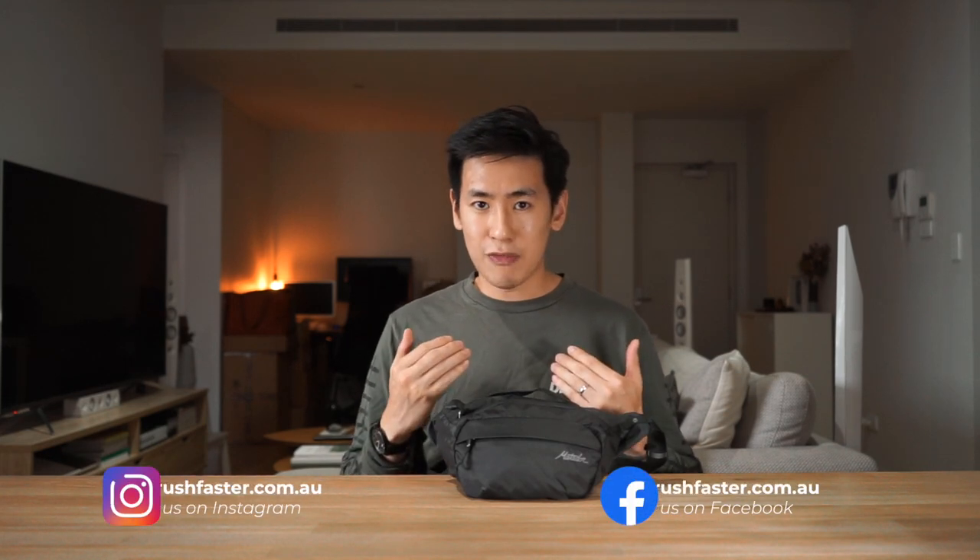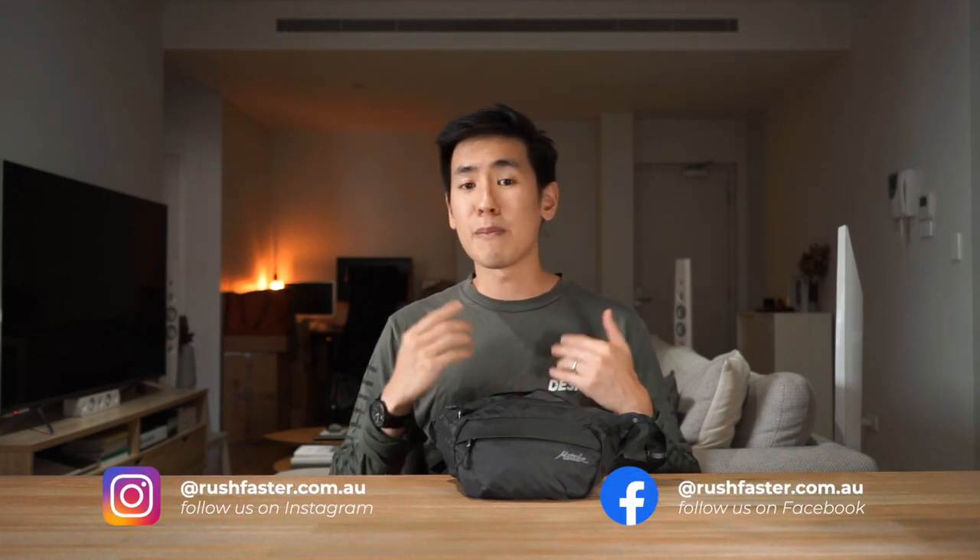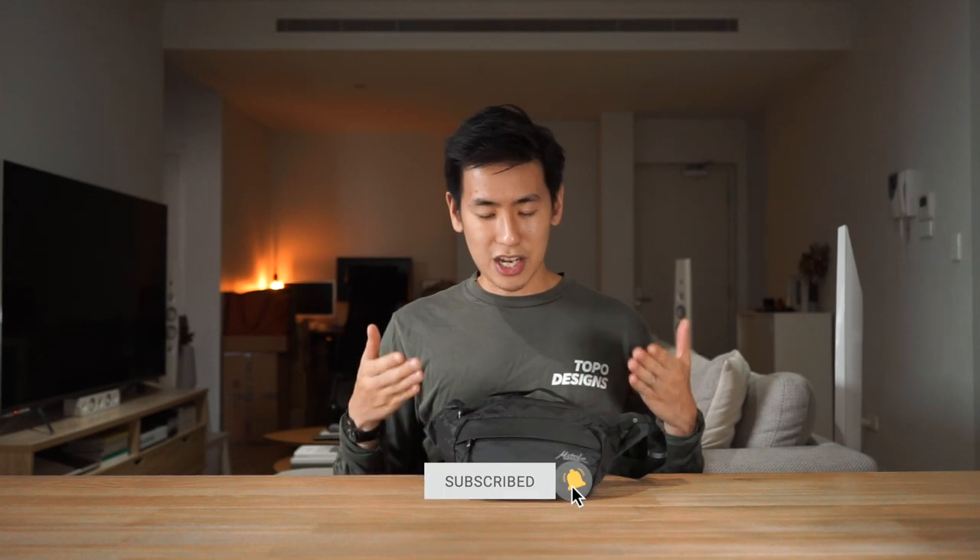Hey everyone, welcome back to the channel. Today we're checking out the Matador On-Grid Packable Hip Pack, a lightweight, packable, hands-free solution for keeping all of your everyday essentials within reach. I'm Ed from Rush Faster and we do guides and walkthroughs bringing you better gear and better ways to carry, so if any of that sounds good to you and you're new to the channel, please consider subscribing. Let's jump right in and check out the Matador On-Grid Packable Hip Pack.